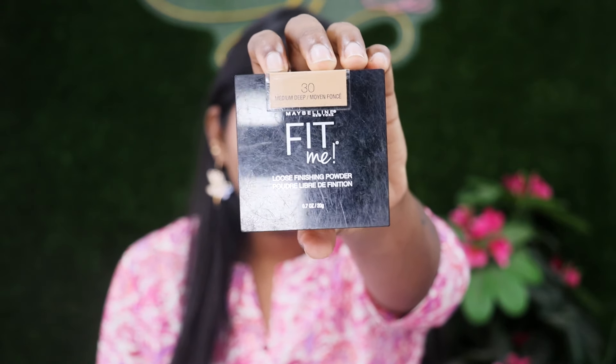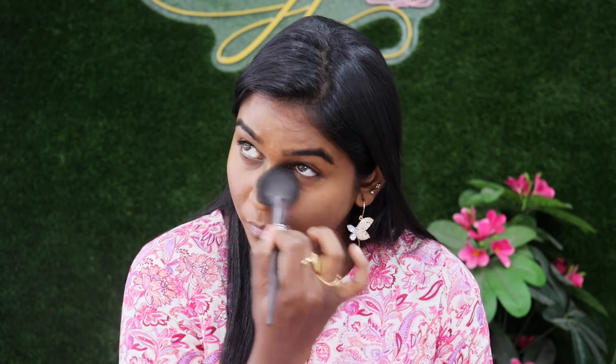For basic makeup, I will add concealer and then set it with loose powder. I will be using a Maybelline powder. In this Maybelline powder, the shade is 30 Medium Deep. This is a tinted powder. If you want to use it, you can apply it with a light brush.